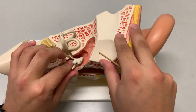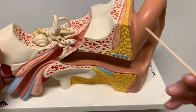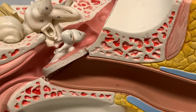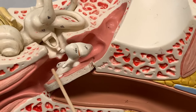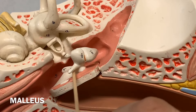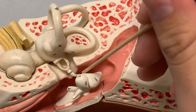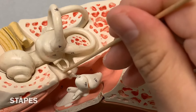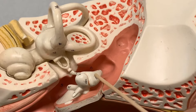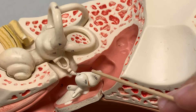M-I-S — the mnemonic is 'miss.' This one — the one that's adhered to the tympanic membrane — that's called the malleus. Then you have a connection to the incus, and then to the stapes, right there. So: malleus, incus, and stapes — M-I-S.